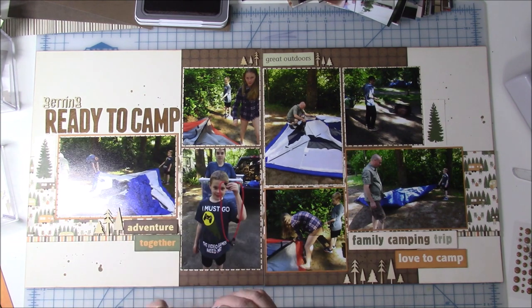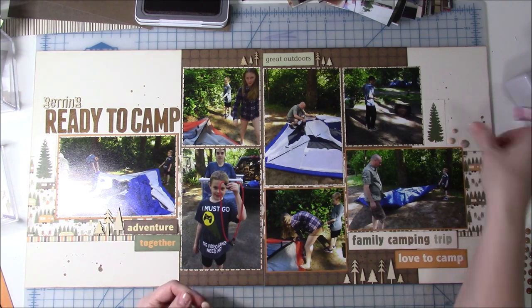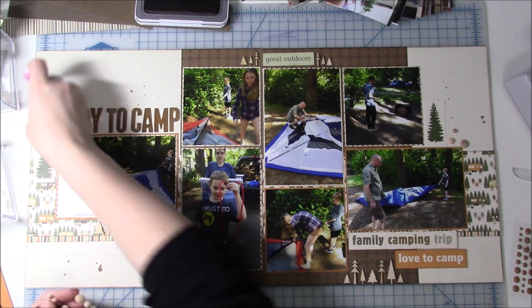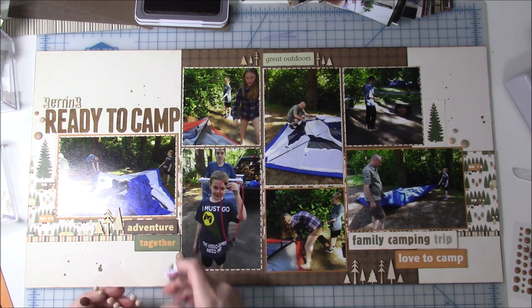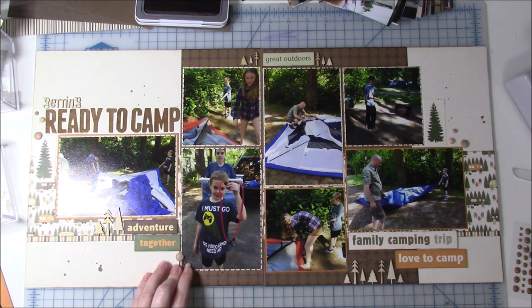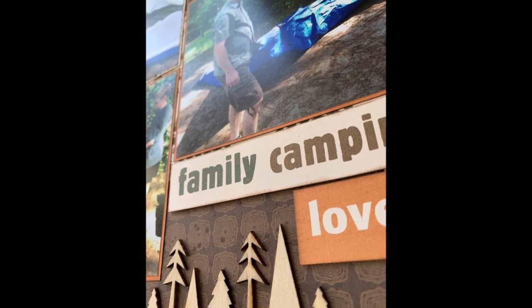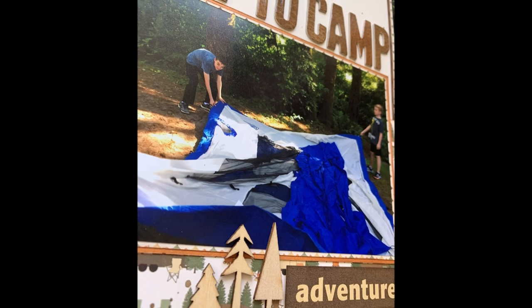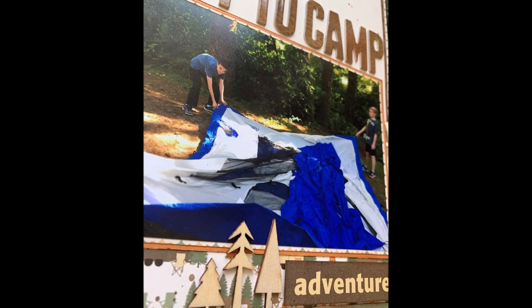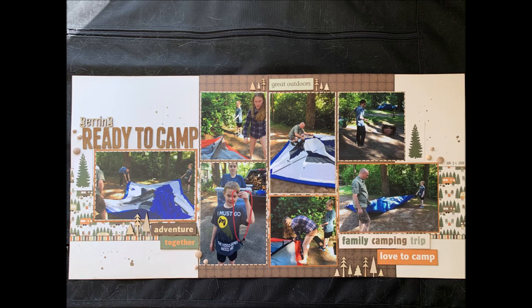This is pretty much going to be my layout. I'm adding a few of the wood veneer enamel shapes into three different areas — I'm not 100% crazy about those, but I wanted something else on there and wanted to get those used up as well. I apologize about the glare — I didn't realize it was there. I have a couple close-up shots for you here. I hope you like it and this inspires you to get your wood veneer out. If you share the page anywhere on Facebook, please tag me and let me know. Talk to you guys next time!